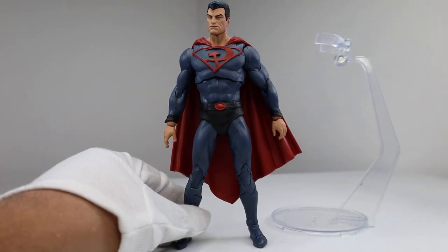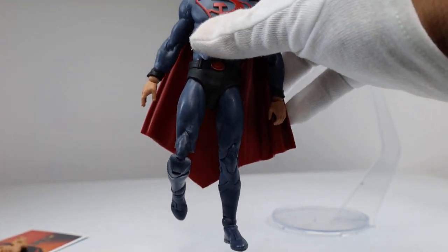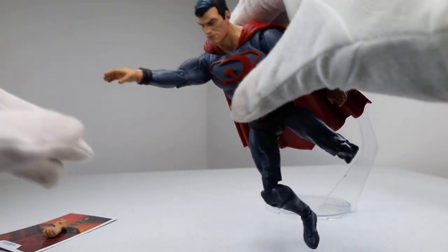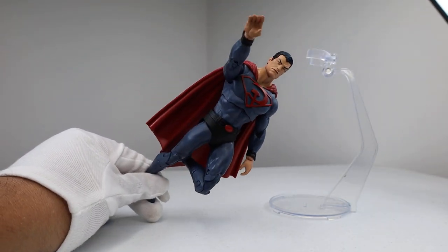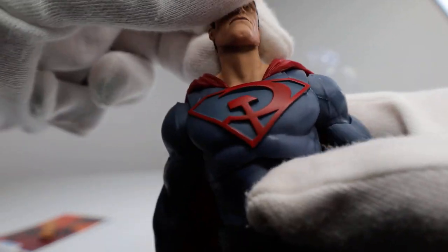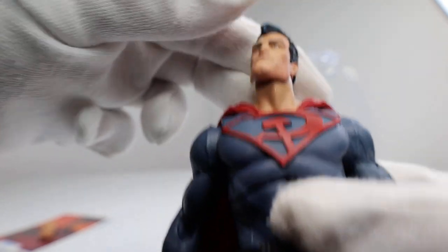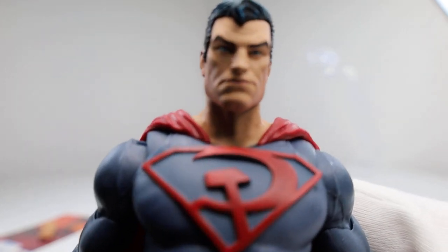As far as articulation goes, it's standard McFarlane articulation — exactly the same as the Superman we got, so nothing really new here. But I think the articulation is great; you can make some really cool flying poses with him. The head does move — it moves up pretty well actually, and once I started moving it around I was able to make some different poses. Nice close-up of the head sculpt, good range of shoulder articulation, elbows, and wrists.